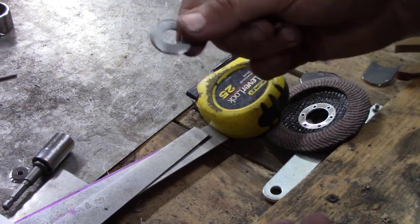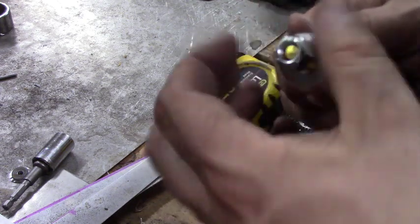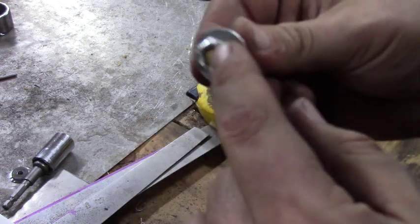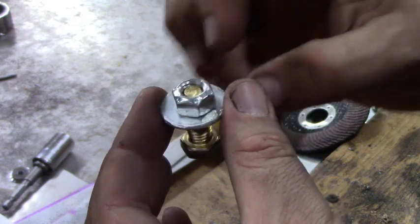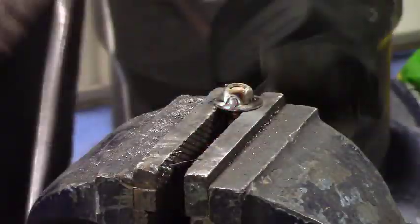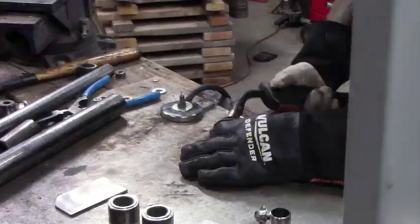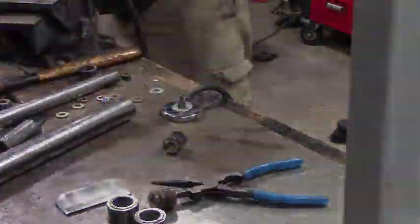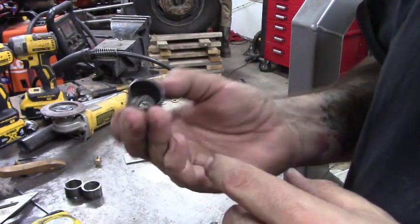Before we weld the washer to the one-inch tubing, we need to take our bolt and a lock nut. A lock nut is a little different than a normal nut — it tightens on itself as you thread it in. It's not a nylock, so there's no plastic in here to melt when we weld it. We're going to center it up on the washer and tack it in a few places so it holds tight.